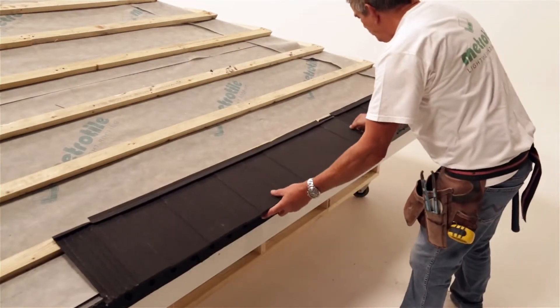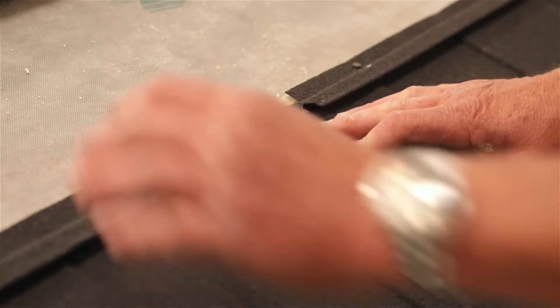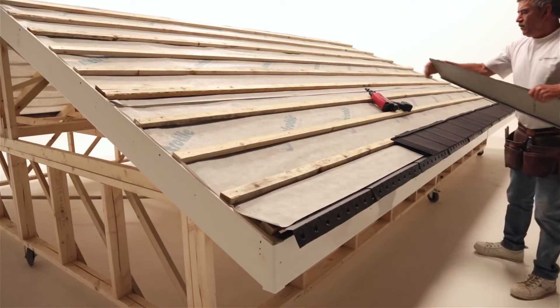Working from right to left, continue to lay each shingle tile in the same way, ensuring each one interlocks correctly into the previous one.